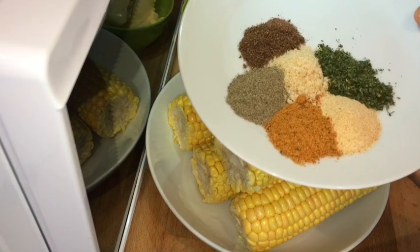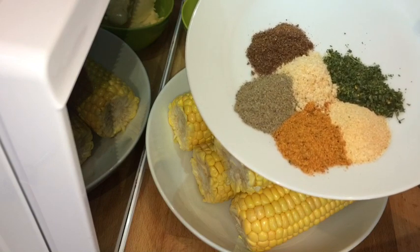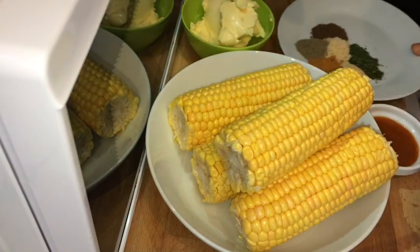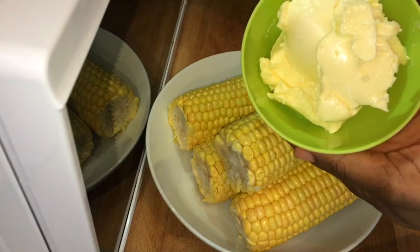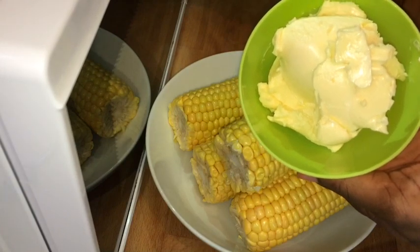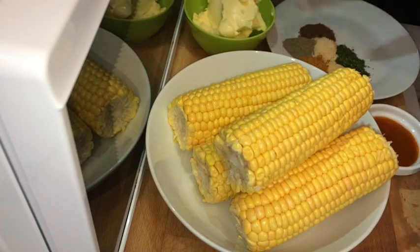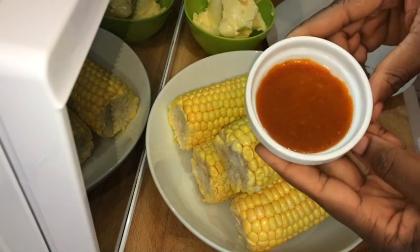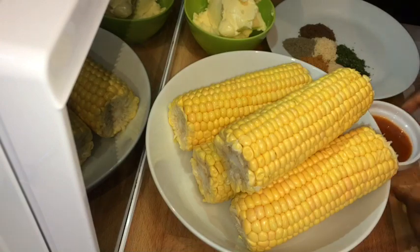So these are all of my seasonings — I've got garlic powder, onion powder, black pepper, cajun seasoning, all purpose seasoning and parsley, and it is one teaspoonful each. I also have some butter — three spoonfuls of butter. And I'm going to also add some pepper sauce — two spoonfuls. It is totally optional but it's going to give the corn such a delicious and spicy taste.